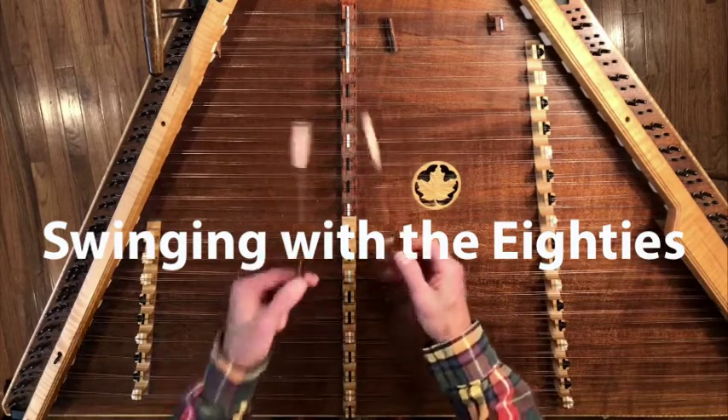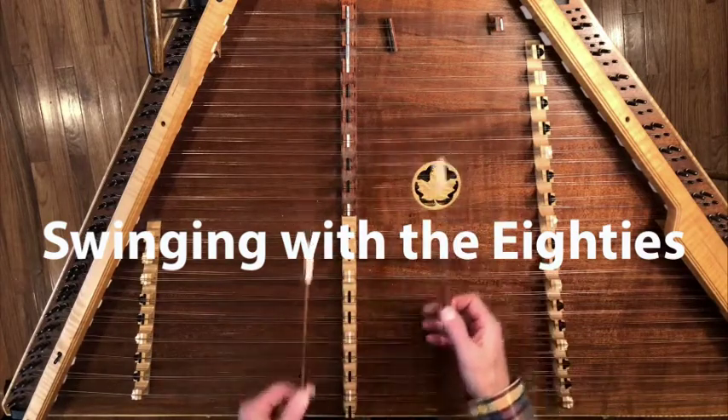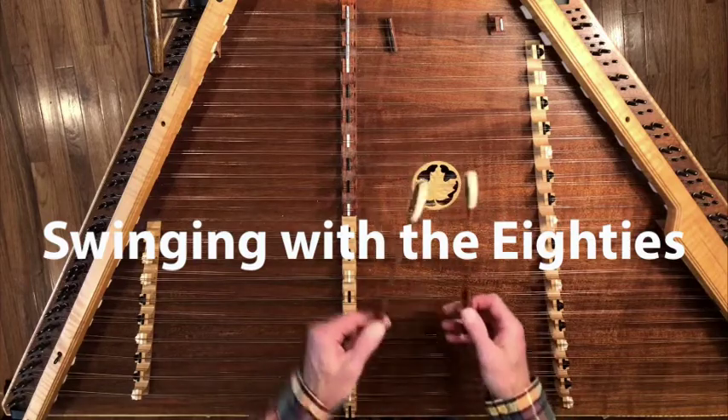I came across this really cool tune, 'Swinging with the 80s,' in the summer of 2020, and I knew instantly I had to learn it. It comes from the great Canadian fiddler Graham Townsend.